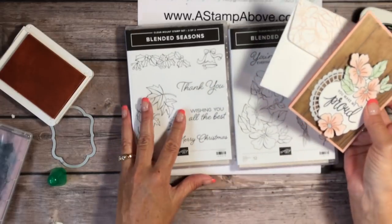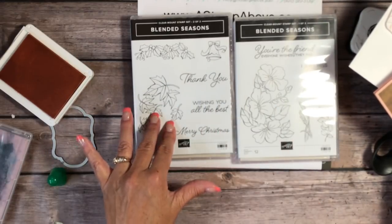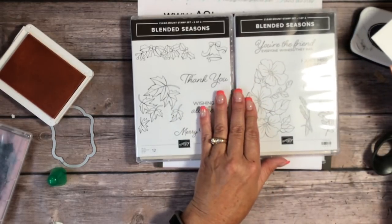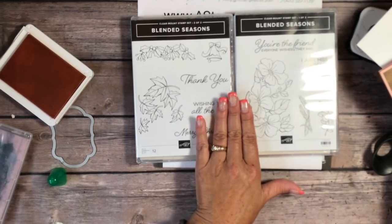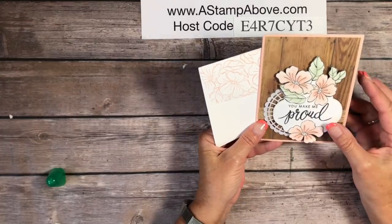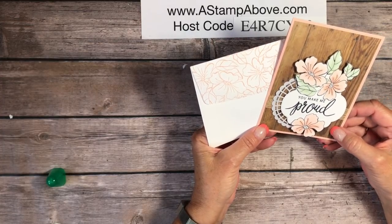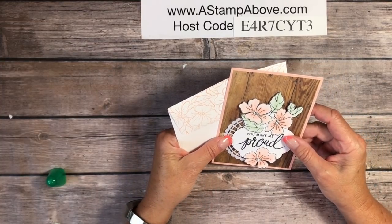We've got a gorgeous card using the Blended Seasons bundle, which is only available until the end of August. It includes spring, summer, fall with the wheat and leaves, and also Christmas, plus beautiful fonts and greetings — a fabulous, versatile bundle of products I'm so happy to have. Make sure you stop by tomorrow because I'm going to show you another card made with the stamp set and the wood background — it's a pretty nifty idea using this Blended Seasons bundle.